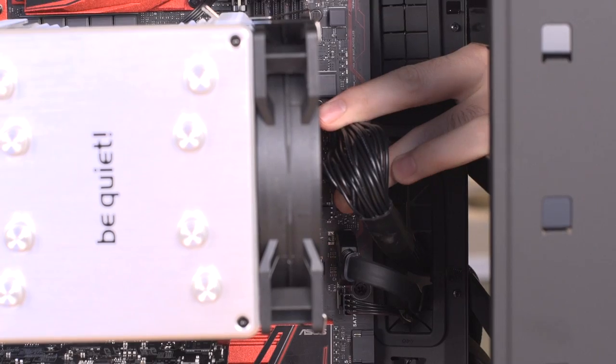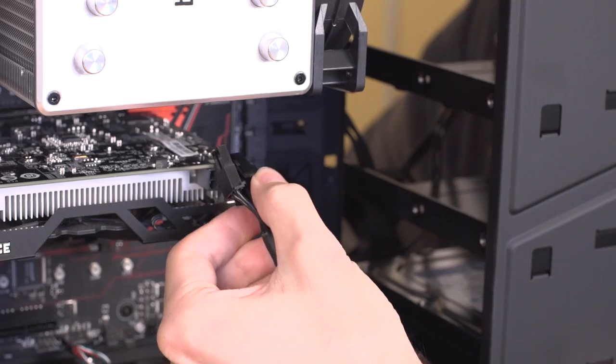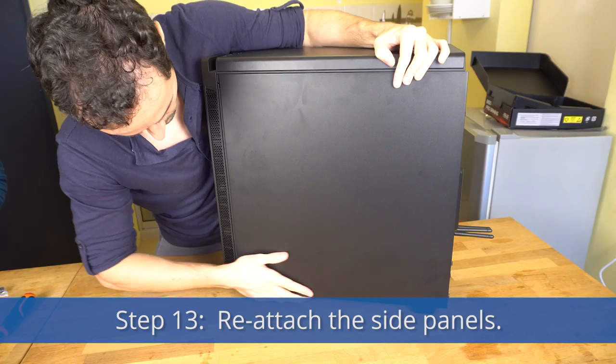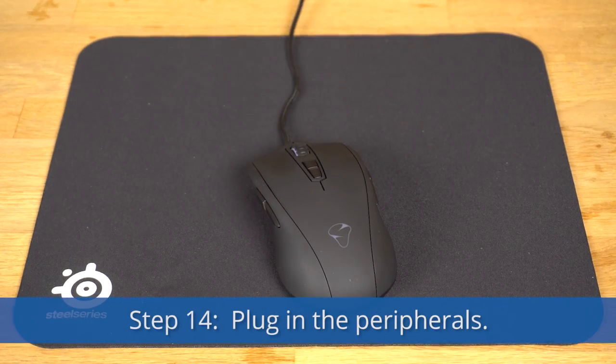Plug in motherboard power, CPU power, graphics card power, and storage drive power. Step 13: Reattach the side panels, if you're feeling confident.